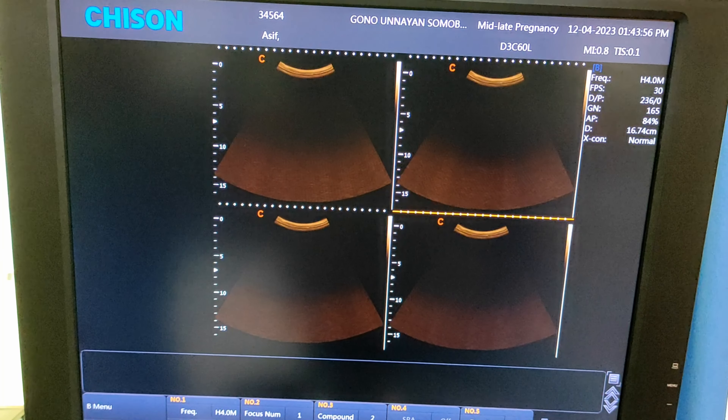This one is the arrow button. The arrow button is used to indicate any type of organ on the screen. Now press the clear button to remove the arrow mark from your screen — see, the arrow mark is removed.